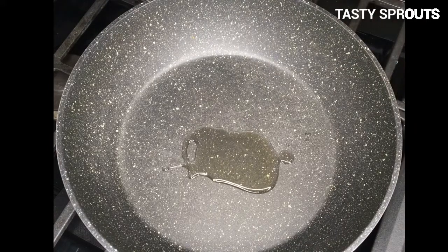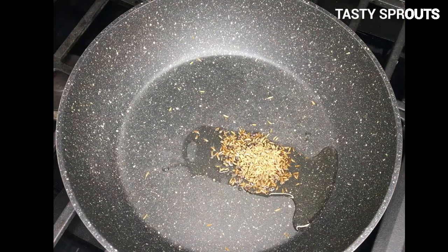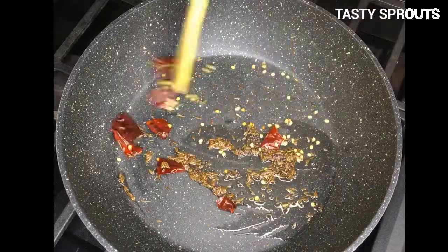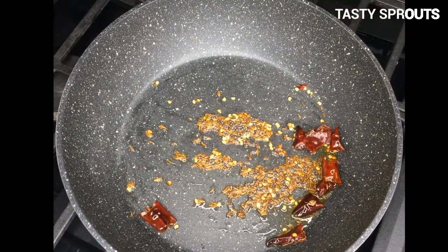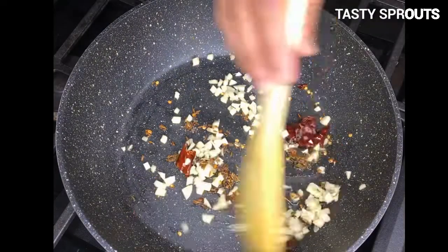Place a three-quart pan on the stovetop. Add oil, mustard seeds, cumin seeds, and chopped dry peppers. Sauté till they splutter. Then chop the garlic cloves and add to the pan and sauté for a couple of minutes.